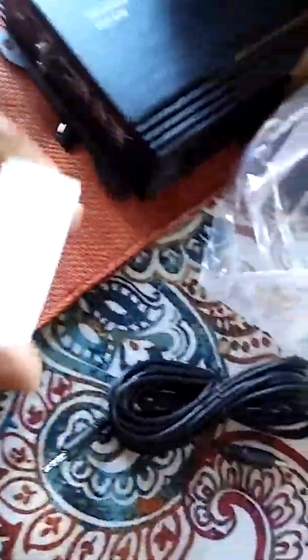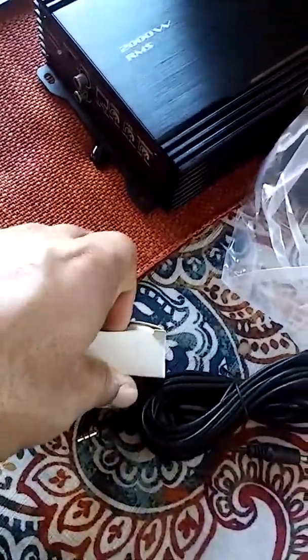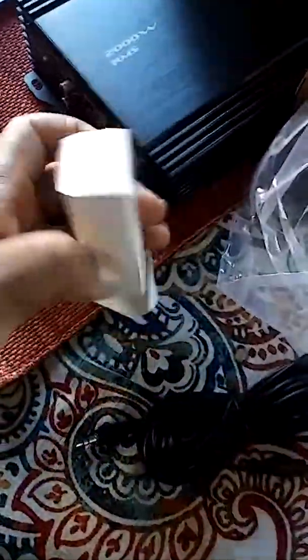Here we have what I believe will be our bass knob. And there's our bass knob — yep, bass knob right off the bat. I'm loving it because it's not plastic.